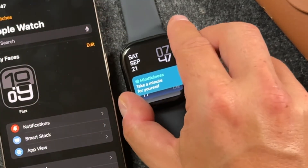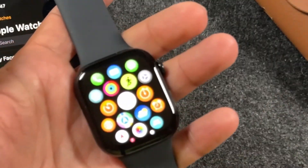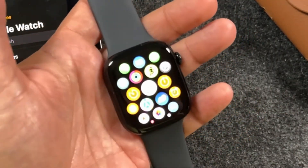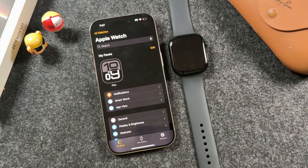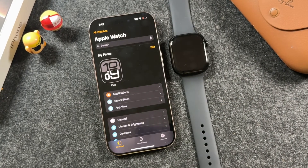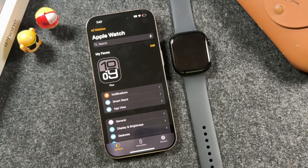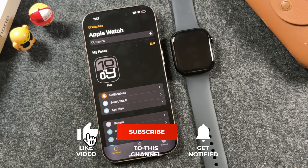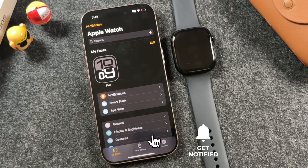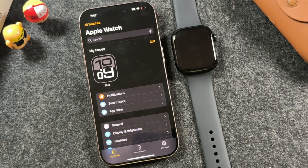Now you can start playing with your Apple Watch, but I recommend you check out my channel for tips, tricks, and tutorials to get the most out of it. If you have any questions, let me know in the comments. That's how you set up your Apple Watch Series 10, 9, 8, 7 — any Apple Watch pretty much uses the same process. If you like this video, hit the like button, subscribe to the channel, and click the bell notification to be notified when I post new videos. See you in the next one.